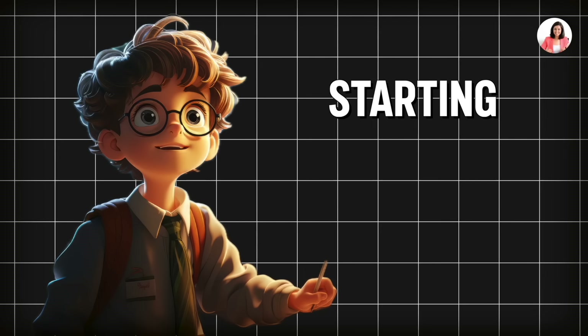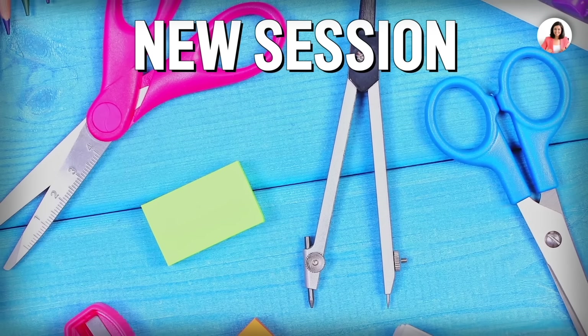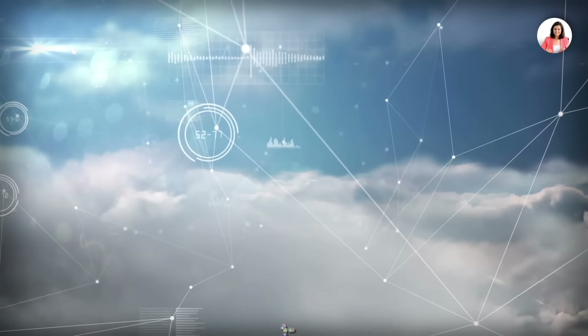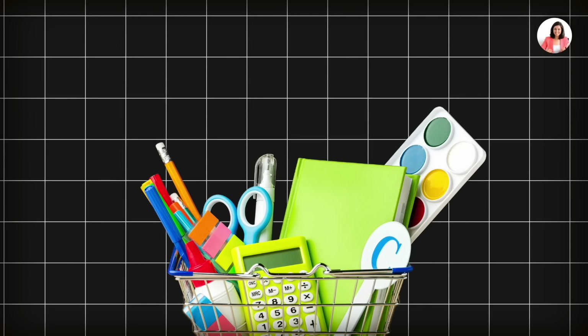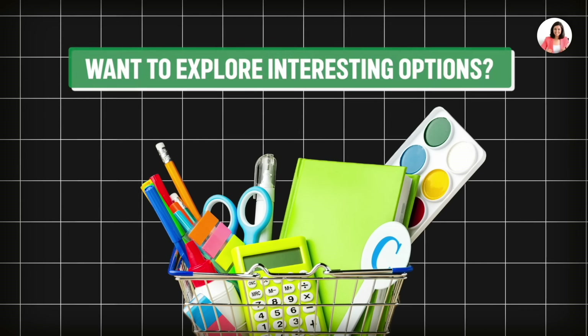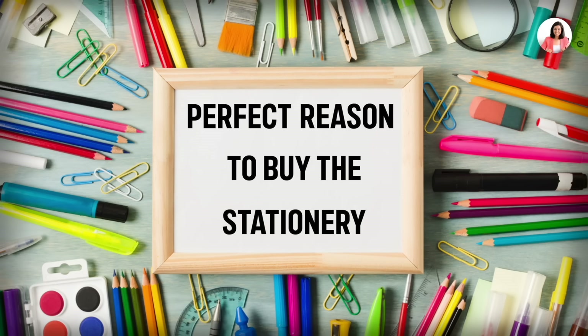Hello friends and welcome to a better life. I'm sure you all have finished exams and are starting your new session. Before the new session, you're all looking at your stationery options. In this video, I've shared a lot of interesting stationery options. If you're a stationery lover who wants to buy stationery on a budget and explore interesting options, this gives you a perfect reason. Let's begin and see what's in this video.